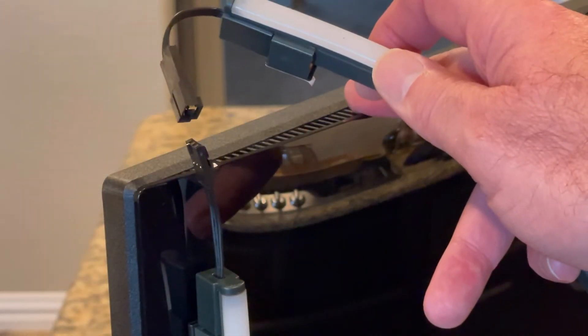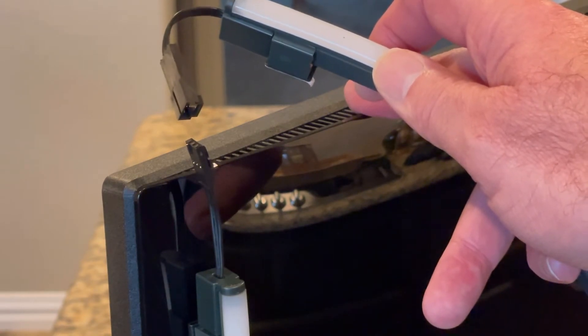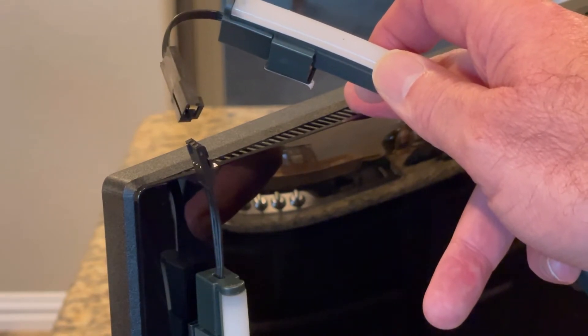When installing these, you are going to want to make a note of the orientation of the clips. You don't want to have the lights upside down and then not be able to clip them all together in a chain.